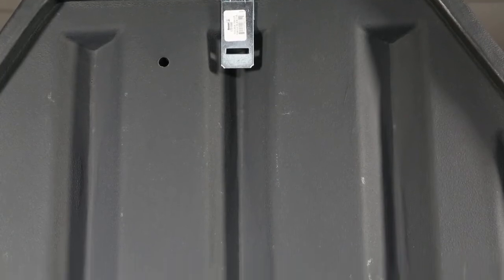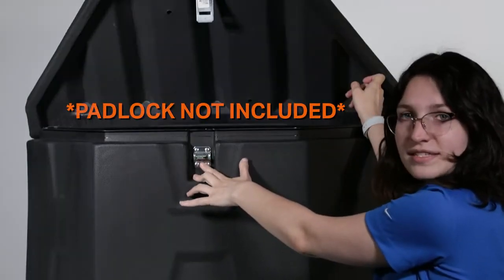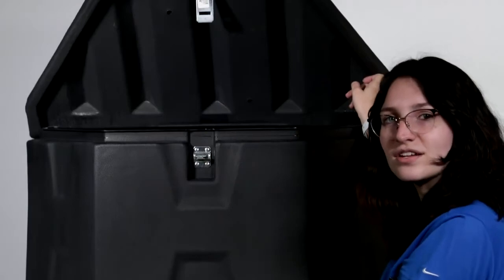The lid of the box overlaps with this lip here to provide a dirt, dust, and weather seal when the box is closed. The padlock compatible, zinc-plated steel hasp and stainless steel hinge will keep the box and its contents secure.